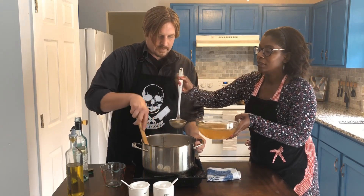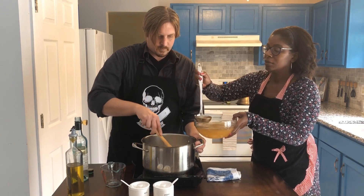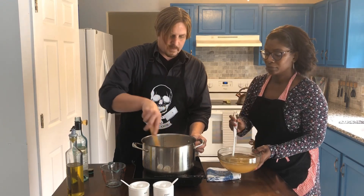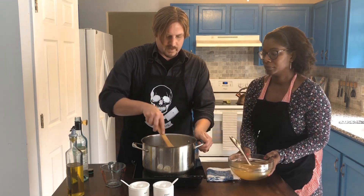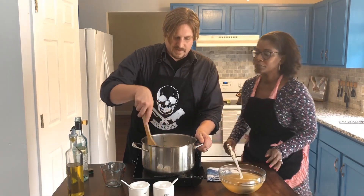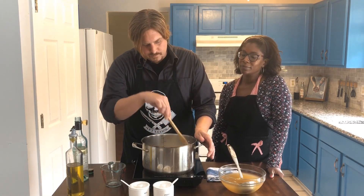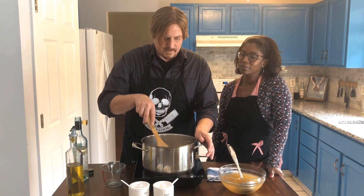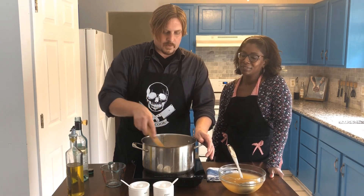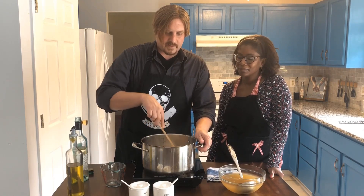We've got about five cups of stock here. I always make more than I need — that way you have it. With rice you usually need a two-to-one ratio of water to rice, but with risotto you just want to let it all absorb and get that flavor in there. You want it to be nice and soft, so we're just gonna keep adding it until we get the consistency we want.